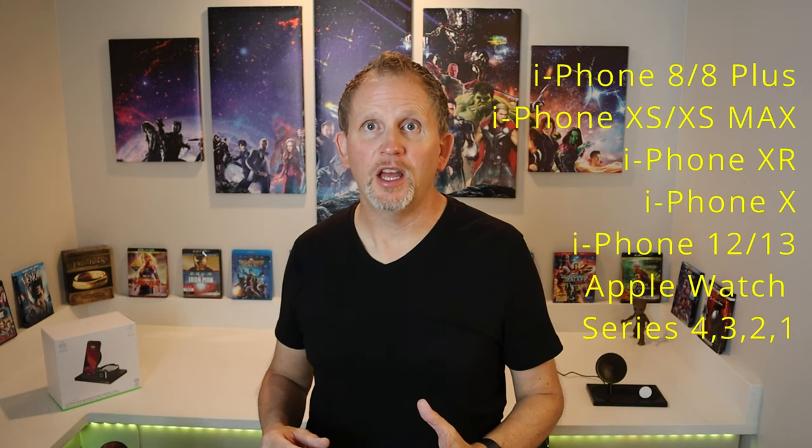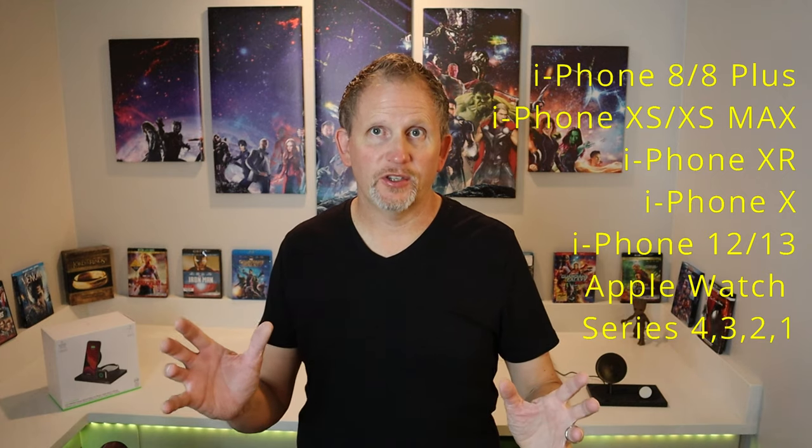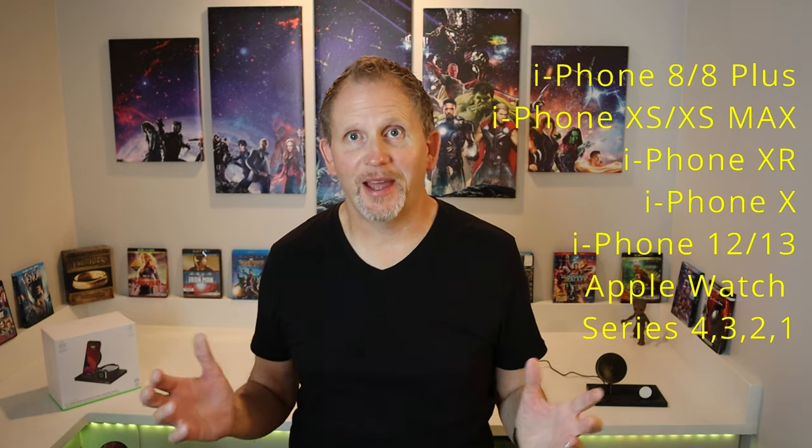First off, let's start with the specs. This thing is only made for iPhones and Apple Watches — it covers a whole bunch of iPhones and watches, I'll put them in the description and up on the screen. So the first thing to know is this is just for Apple products — phones and watches. Sorry all you Android users.